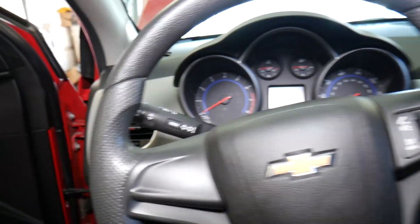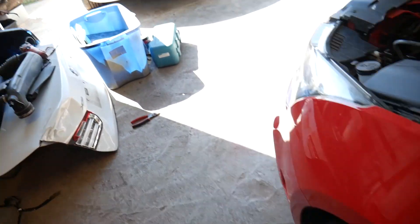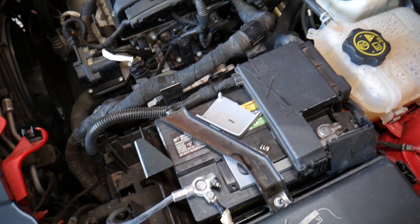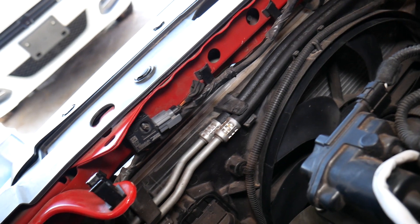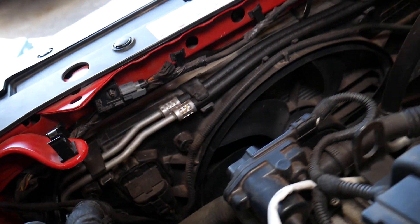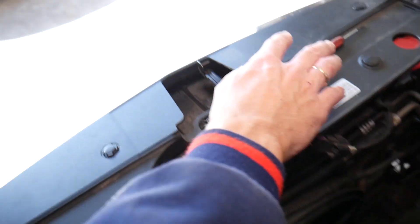I'm going to do something you should never do — disconnect a sensor with the battery still connected — to show you something. If you have an airbag light on after battery replacement and everything is fine, it should clear itself out. Let's say we knocked a wiring harness loose somewhere. We have a front crash airbag sensor here, and I'm going to disconnect it.